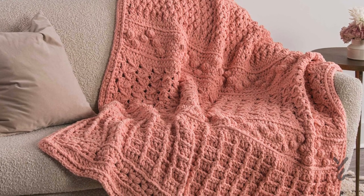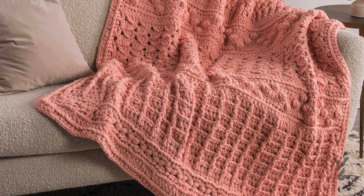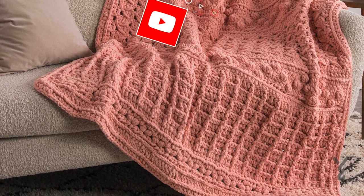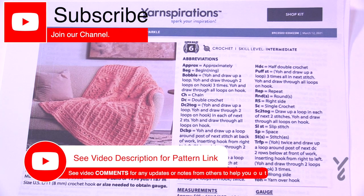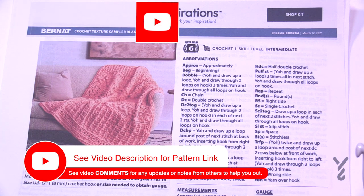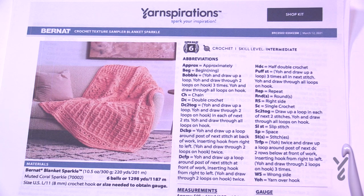This video is divided into chapters. If you want to skip at any point, look at the sliding bar underneath the playing window to see the chapters. Welcome back to The Crochet Crowd as well as friends at Yarnspirations.com. This came in as a request directly to Yarnspirations through social media and was passed along to me — it is the Crochet Texture Sampler Blanket.